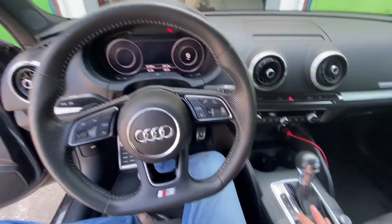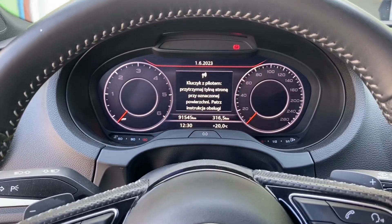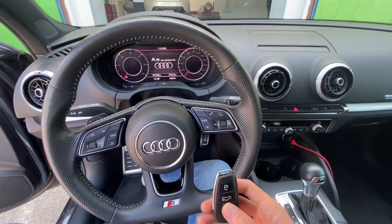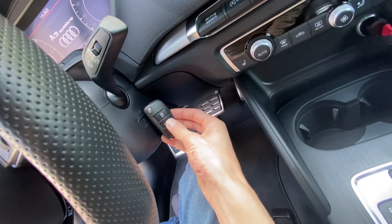Well, nothing happens — you get a message that says the key is out of range. But there are things you can do to turn on the ignition. What you can do right now is place the key in a specific spot.